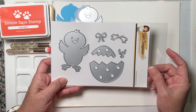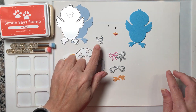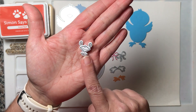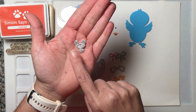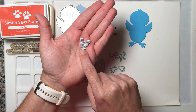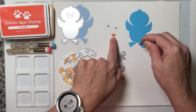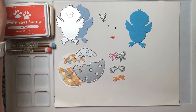Let's put this guy together. I cut the face piece in white and also in orange. I cut the center of the eyes in black, and the bottom piece in red for the inside of the mouth. Then I glued the orange piece on top of the white piece.